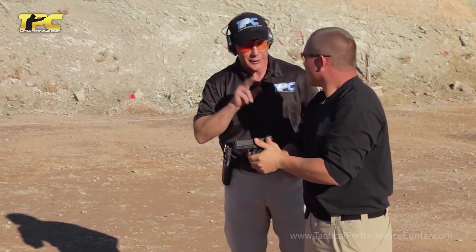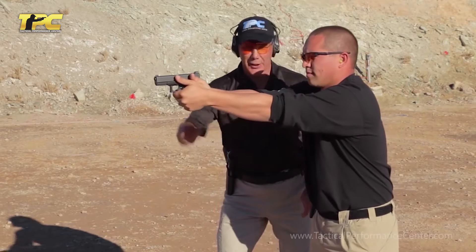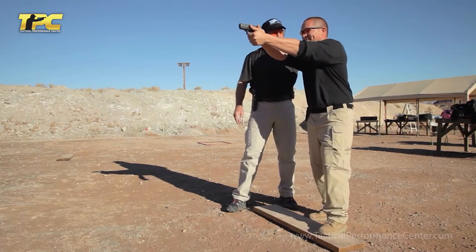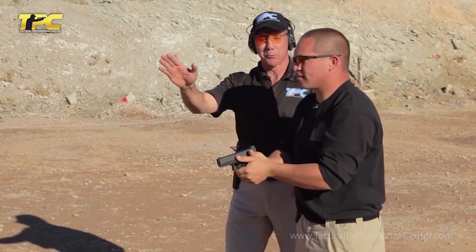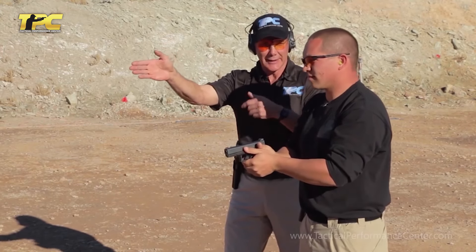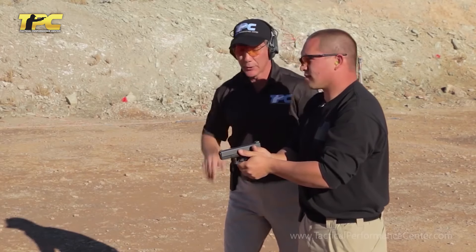Now I'm going to change one thing just to illustrate a point. Go ahead and put the gun on target. Now lift your head up — nothing else is going to change. Go ahead and shoot six shots. See the difference? Yes. Your head controls a lot of your center of gravity. If you pop your head up — like a prairie dog, we call it — it can automatically change the center of gravity and destabilize the stance right away. And that's what the board illustrates. Head forward, go ahead and shoot.